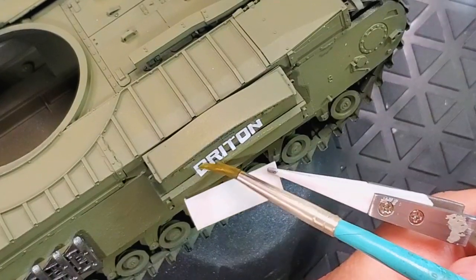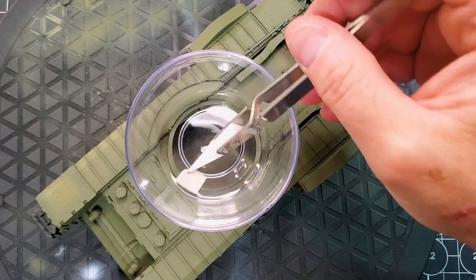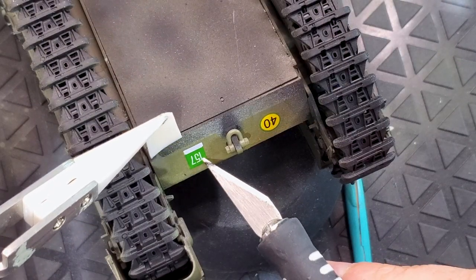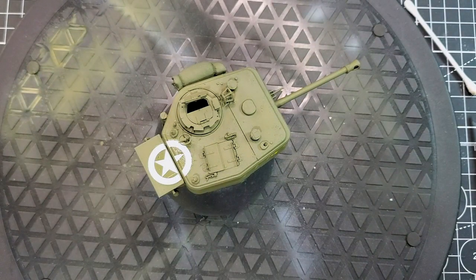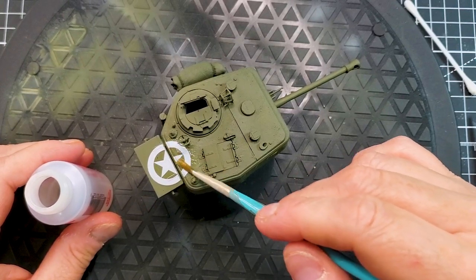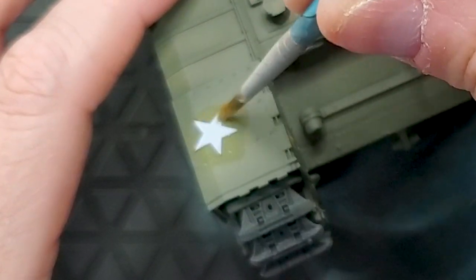We already have some great highlights and the only thing left in this video is to add the decals. I have a full video on how to not be afraid of decals on my channel — link in the top right corner. This tank is great to practice decal application because there are so many decals to put on depending on the area. This build represents the Normandy campaign. Next week will cover washing, oil dot filters, and more. Hope you enjoyed this one — see you in the next one!